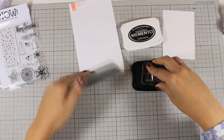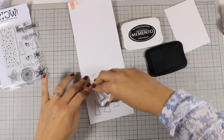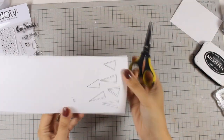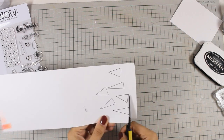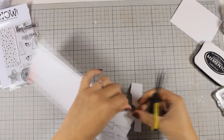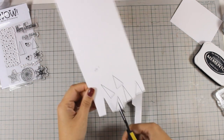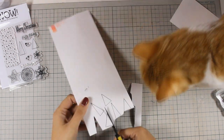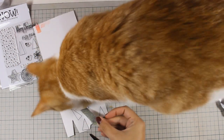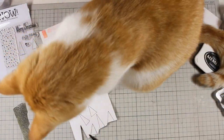Now at the back I am going to stamp the trees and I am stamping them many times. At this point I don't actually know how many trees I am going to be needing so I am just stamping to have enough. I am using my scissors to cut out the trees — I don't really need the lines of those trees, I just need the shapes of them. And here is my cat who decided to show up and say hello. He is always next to me when I craft but I think he got very interested in those glitter embossing powders.